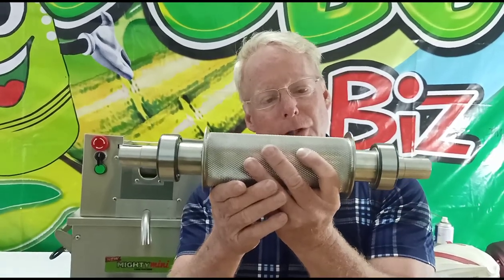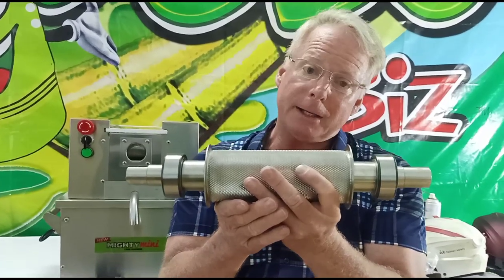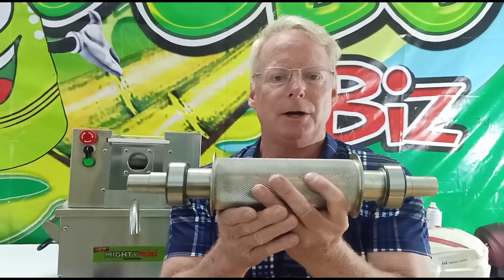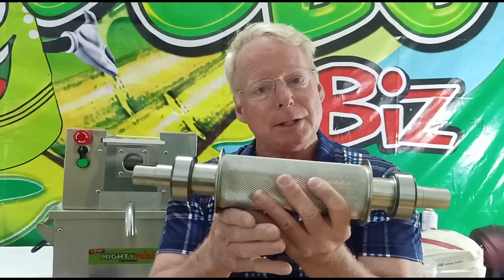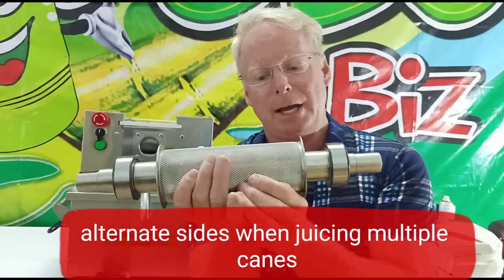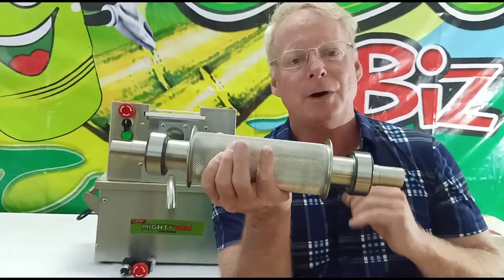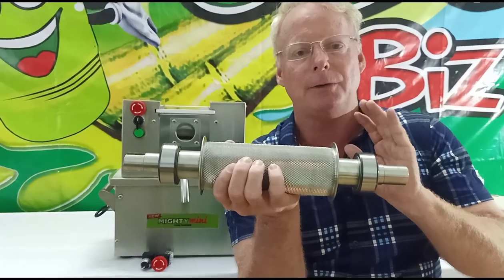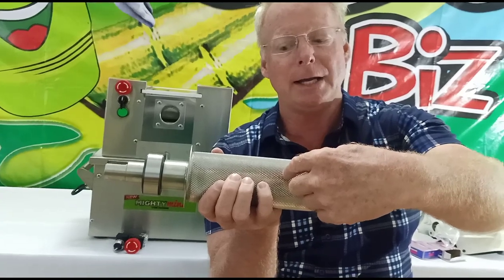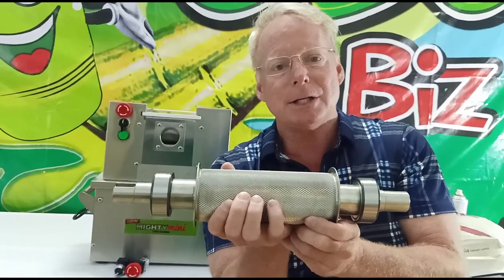The 750D Pro, for example, has a large wide roller and it can take multiple canes at a time. But most people only put one cane in at a time because it makes juice fast enough even at one cane. What happens is some people will put cane in the same side of the machine every time — on the right side, again and again. To dramatically increase the lifespan, if you have a wider roller machine, put one cane in on one side and one cane in on the other so that the stress on the bearings is equal.